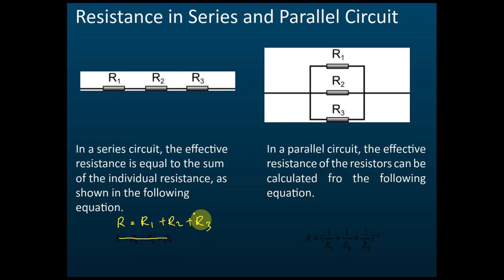For a parallel circuit, the effective resistance is calculated using: 1/R = 1/R1 + 1/R2 + 1/R3. If you have four resistors, you add 1/R4 as well. I prefer to modify this equation to make calculations easier, changing 1/R by taking the reciprocal of the entire bracket.